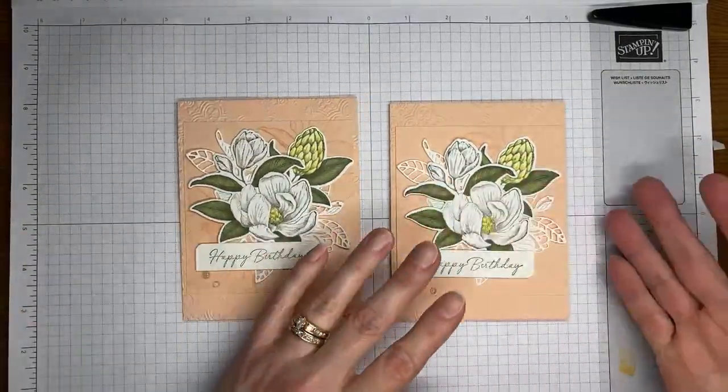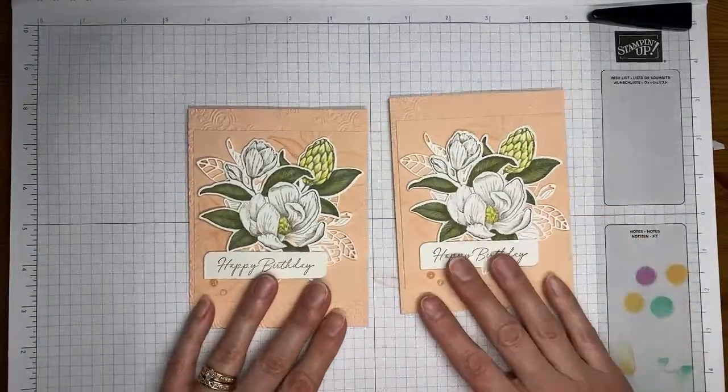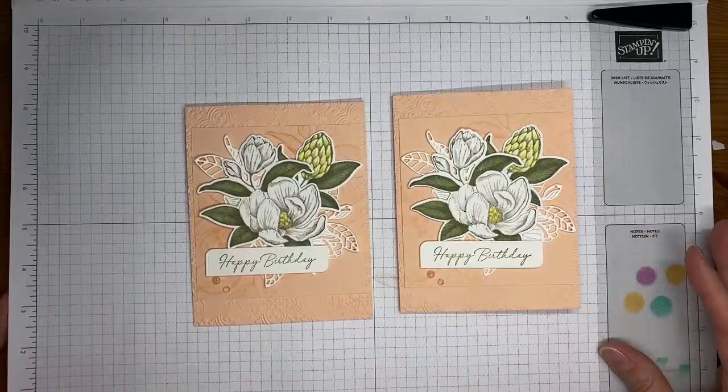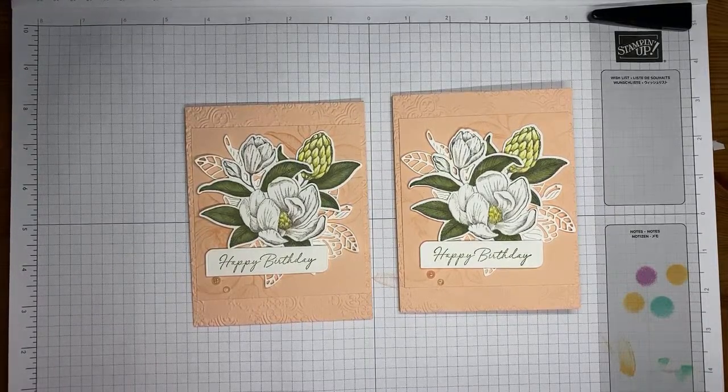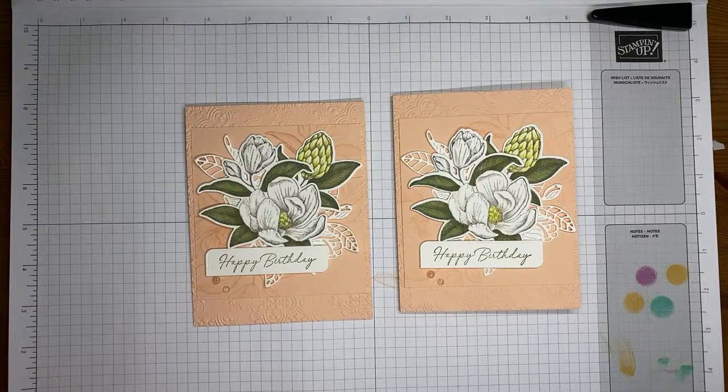So here's the card made ahead of time with the top fold, and the card we made here with the side fold — you can pick whichever fold is your favorite. I appreciate you all being here. Thanks for joining me on this rainy Tuesday and listening to my runny-nosed voice. I'll plan to be live around 2 o'clock Eastern Time on Friday with another project. If you have questions about joining as a demonstrator or about the card, feel free to post them and I'll be happy to answer.